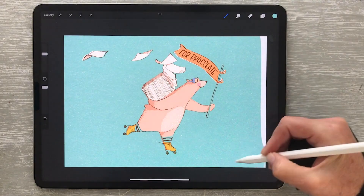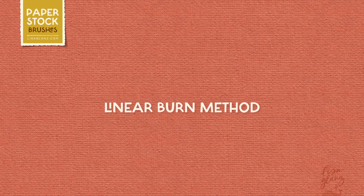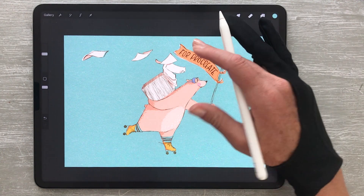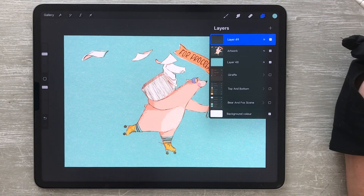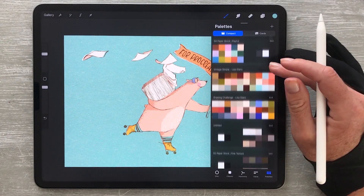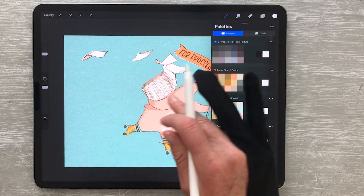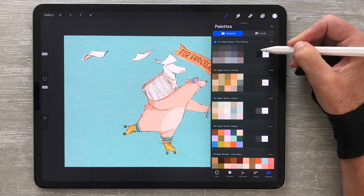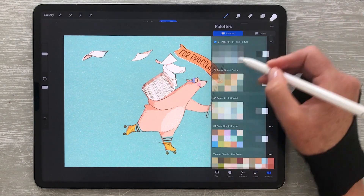Now we can apply the top texture using one of the following methods. I find that the linear burn method creates the most intense results. To use this method, start by creating a layer above your artwork, then fill that layer with white. This will intensify the interaction between the texture and your artwork. Each color palette includes a white swatch for your convenience, so you can simply drag and drop the color onto your canvas.